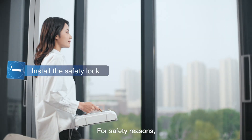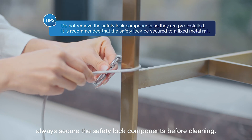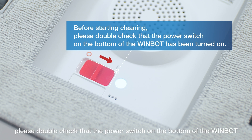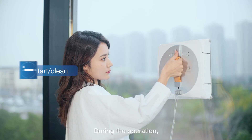For safety reasons, always secure the safety lock components before cleaning. Before starting cleaning, please double check that the power switch on the bottom of the WinBot has been turned on.